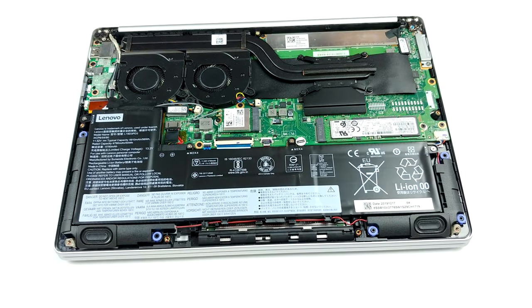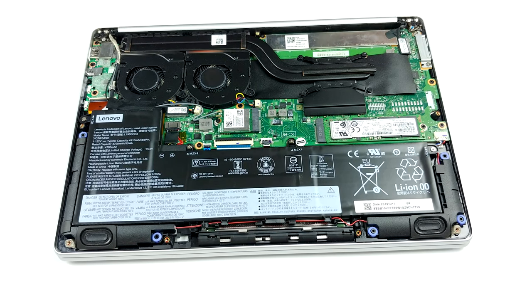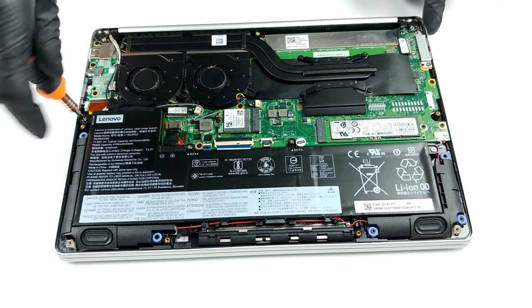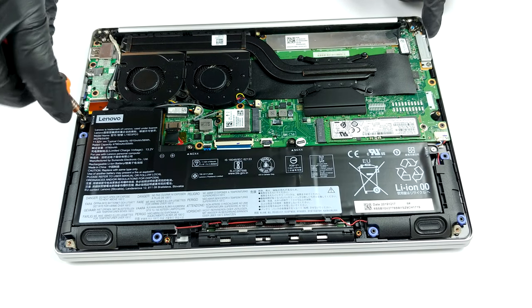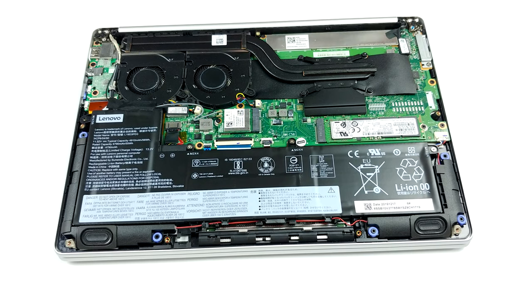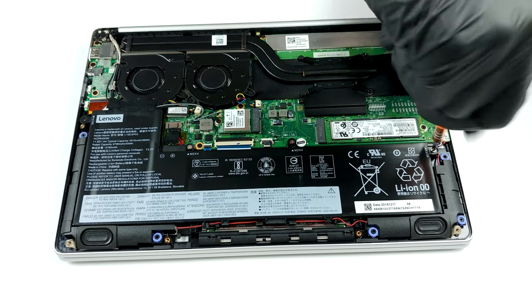Once you're inside, you'll see a pretty potent looking cooling solution. There are two heat pipes and two fans working hard to dissipate the heat from the processor. Keep in mind, we have the AMD version here, and the 3000 series Ryzen mobile processors are far easier to cool than their Intel counterparts.